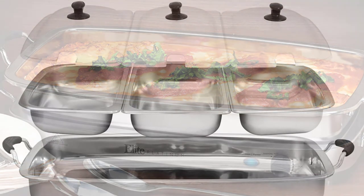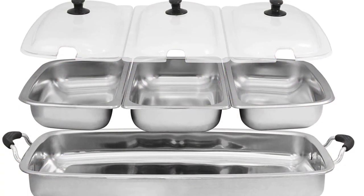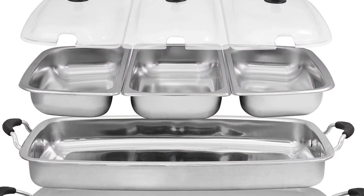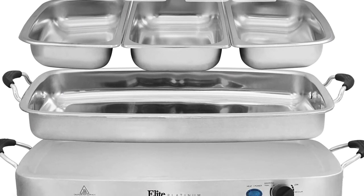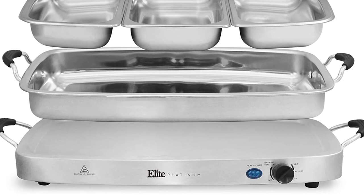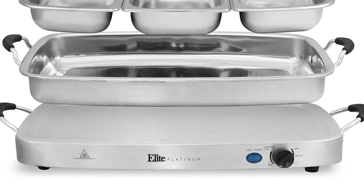Features: Adjustable temperature control. Brushed stainless steel finish. Measures 26 inches by 15 inches by 6 inches. Power indicator light. 7.5 quart pan with silicone handles.